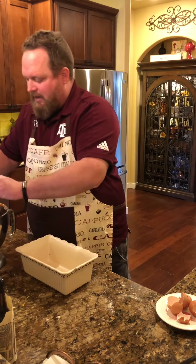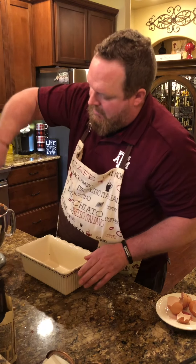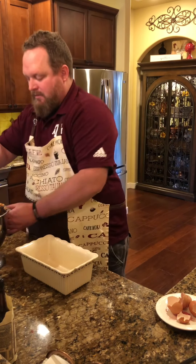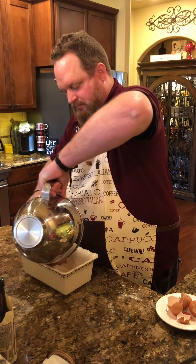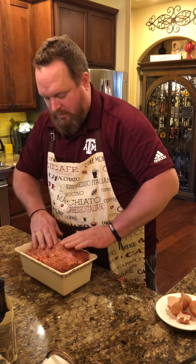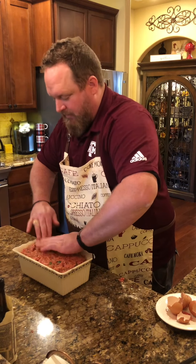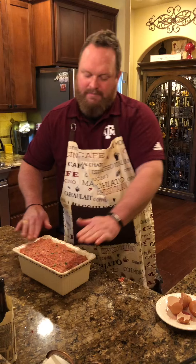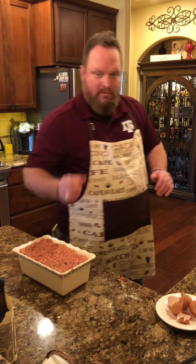That's all mixed up really nice. I'm going to go ahead and start putting it into my loaf pan — and that looks to be a perfect fit. I'm going to bake that at 350 for probably an hour and a half. I'm going to check the internal temperature and pull it when it's at 160.